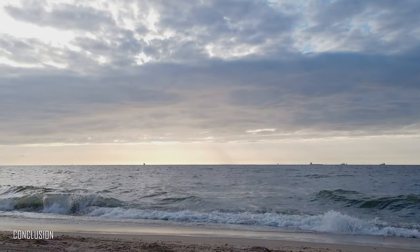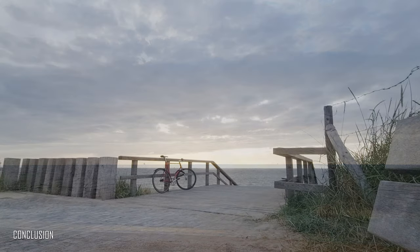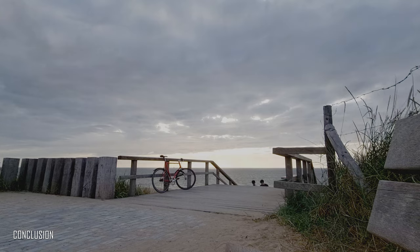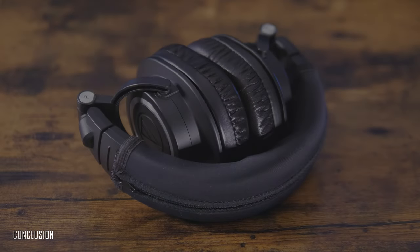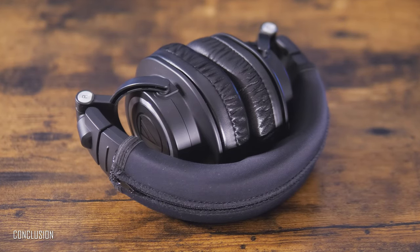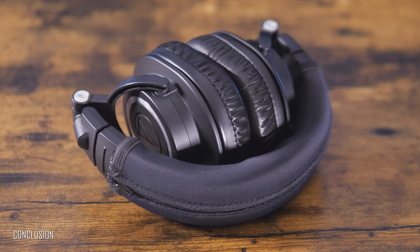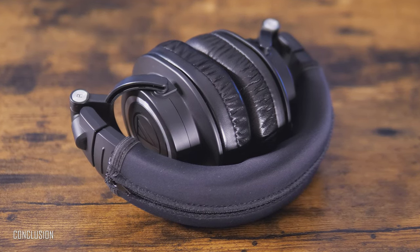After almost half a year of intensive use, I cannot recall any serious problem with these headphones. They're comfortable, durable, and equally good for wired or wireless use — with 50 hours of battery life from a single charge. Truly a versatile pair of great over-ear closed-back studio headphones.